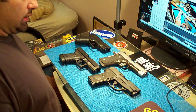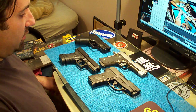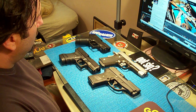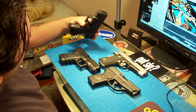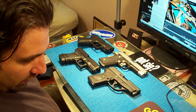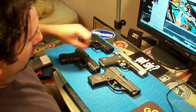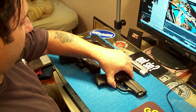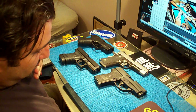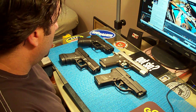Yo guys, what's up. Someone gave me a request — he wanted me to make a video on carry weapons, like what guns are better than other guns for carrying. I really didn't prepare much for it, so forgive me the way I'm saying things — I might not use the right terminology.